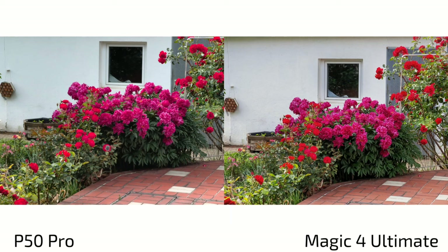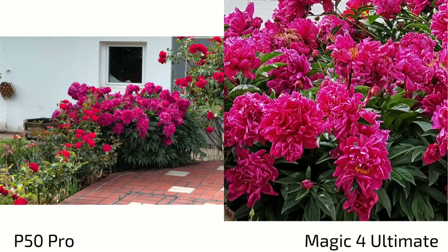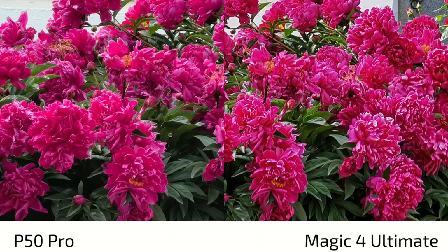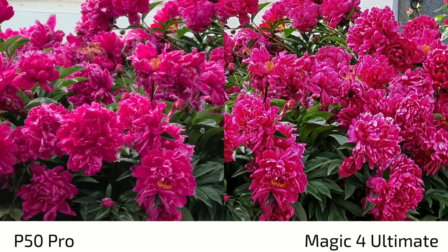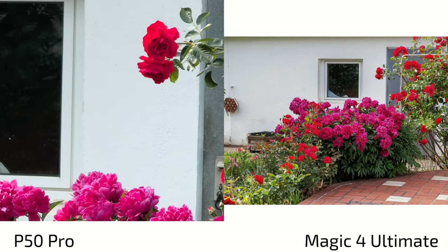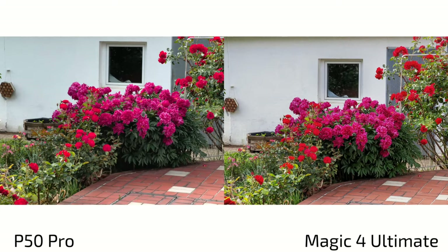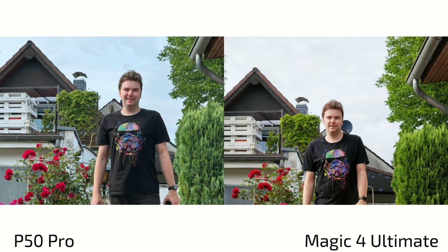Looking at tele lens color accuracy, the Magic 4 Ultimate shifts colors slightly more reddish on the orange flower, while the P50 Pro renders colors more accurately and with less over-sharpening. The background also reveals the Magic 4 Ultimate struggling with reds in the tele lens, where the main lens handled it fine. The P50 Pro has the better tele lens at least in terms of color accuracy.